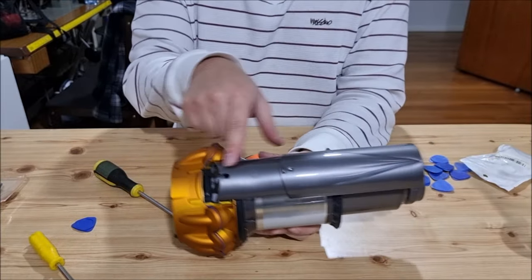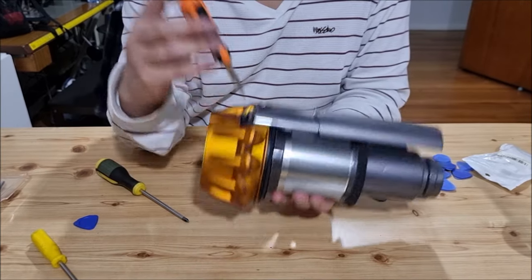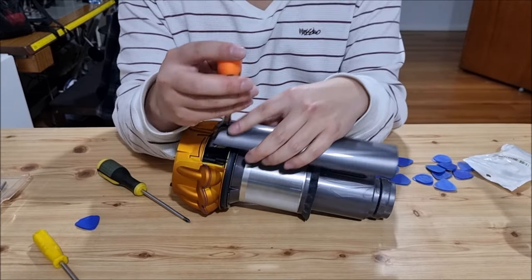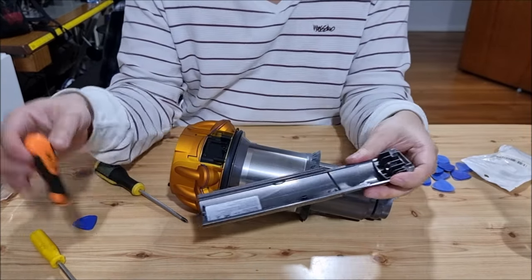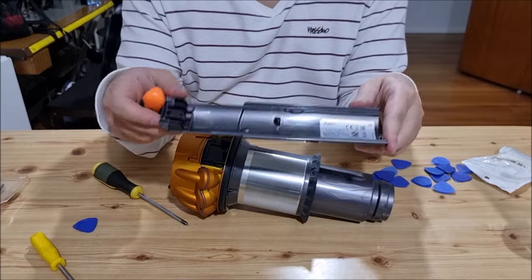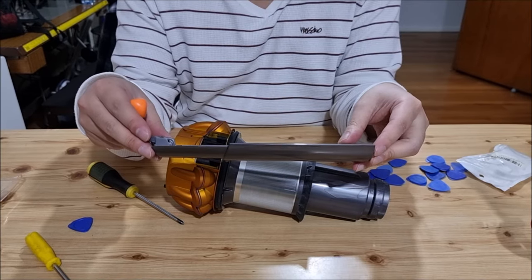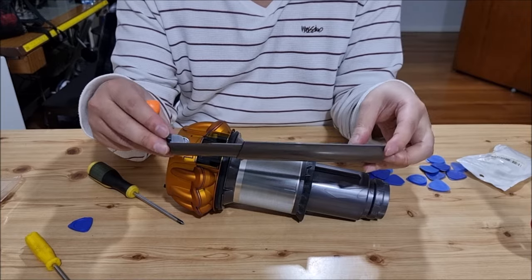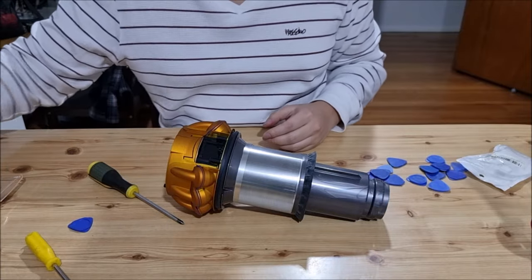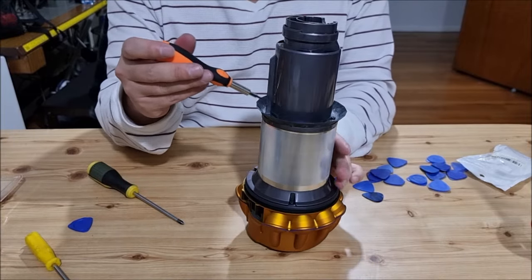Now we're going to remove the bin rail. You need your T8 Torx screwdriver to remove it — there's one screw holding the rail down. Even though this rail comes out, you can't actually buy the rail independently. Someone advised me they bought it on Amazon and it cost 40 Australian dollars. This is the tab that breaks, so be careful when you take out your bin — don't take it out too aggressively or too hard, as it will snap this piece of plastic off.